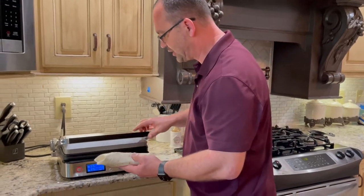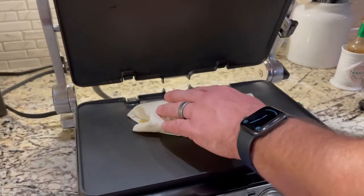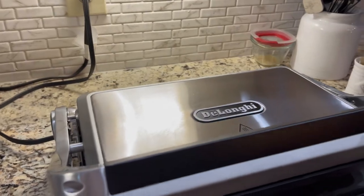I've got my bacon chicken ranch wrap ready to go. I'm going to place it right here and let it heat up a little bit. All we're going to do is just melt the cheese a little bit on the inside, so leave it in there for about two minutes.